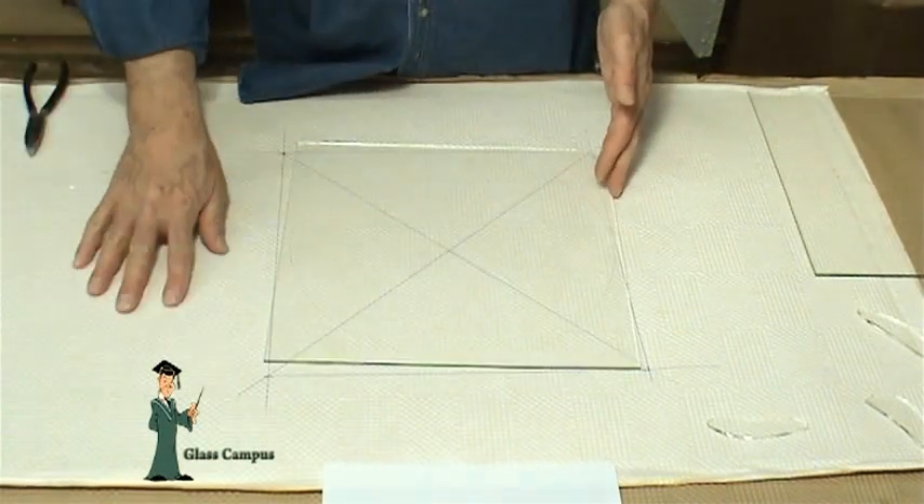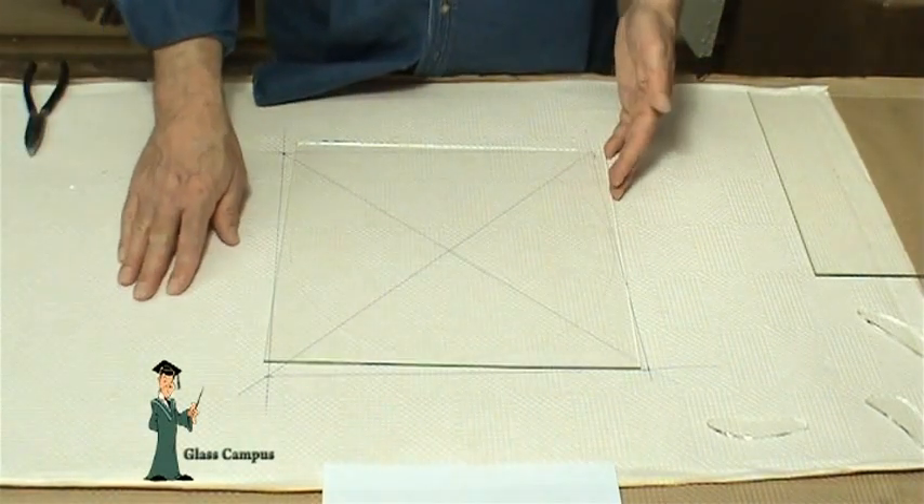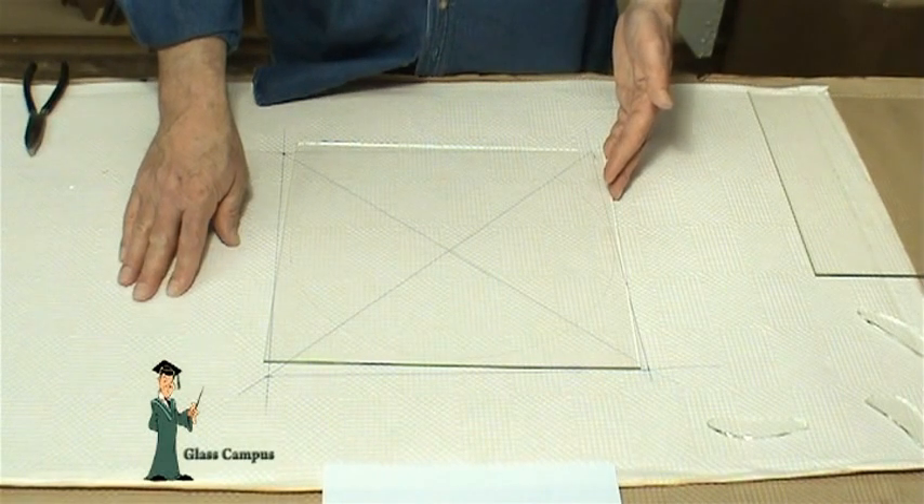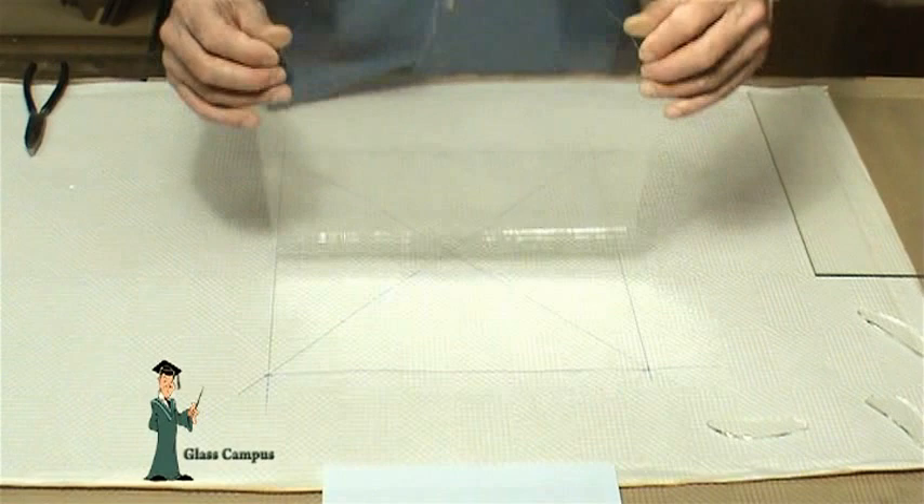Make sure you have your glass on a surface with some give. I'm using a piece of glass packing paper, but an old towel or piece of carpet works fine. Turn the glass over.